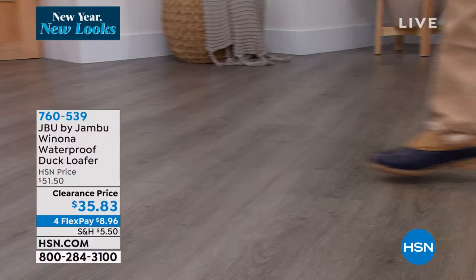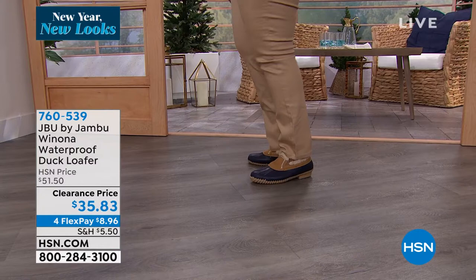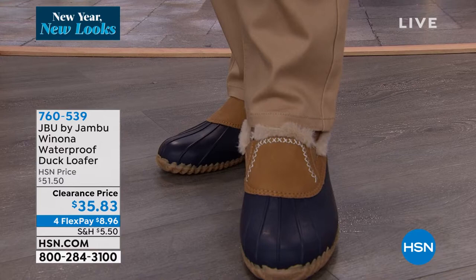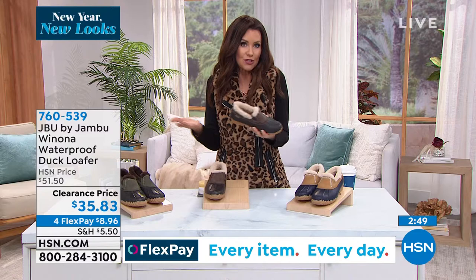The loafer style means they're so wearable. I'm going to wear these year-round here in Florida — it rains like crazy all through the summer. These are going to be my dog-walking boots. For those of you who are starting to see really cold weather, this is going to be for you as well. $35.83 for a new-this-season loafer. We let you try these on in your own home after the first payment of $8.96, and you've got 30 days to try them out.